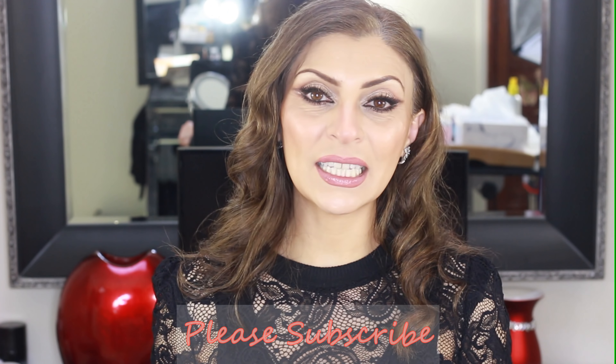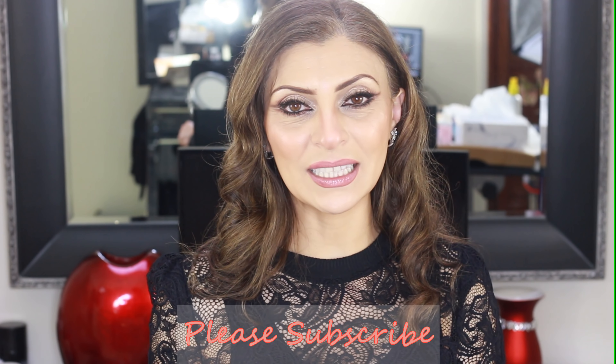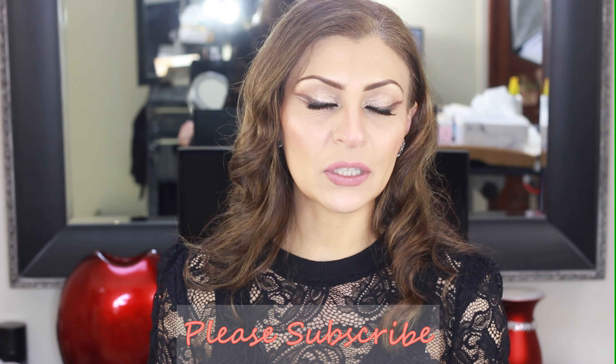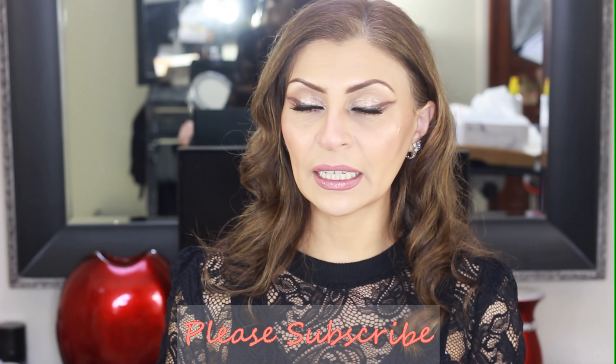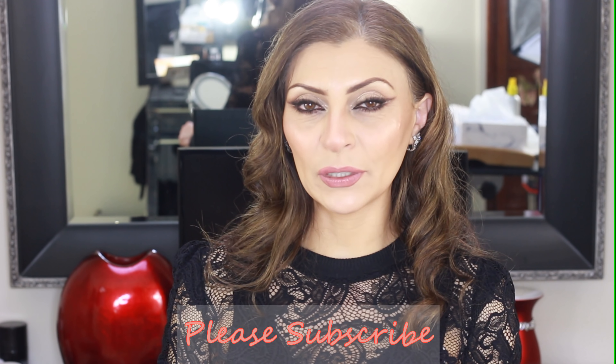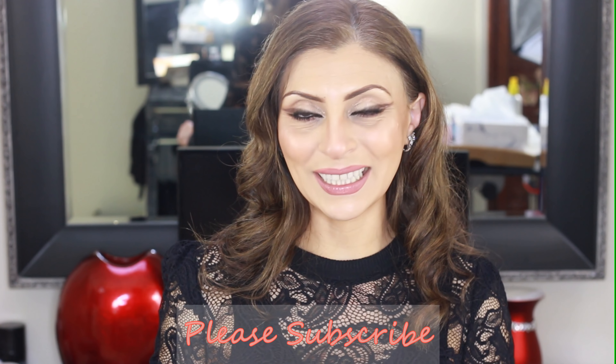And that's it! I hope you learned from my techniques. Please let me know what you think in the comment section below. I'll list the products I used in the description box — some of them are affiliate links but not all. Don't forget to like and subscribe if you haven't already, and feel free to share these videos with your friends. Thank you for watching and I'll see you next time!